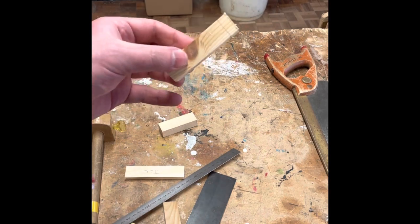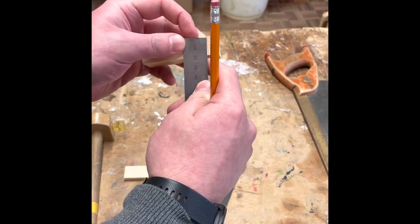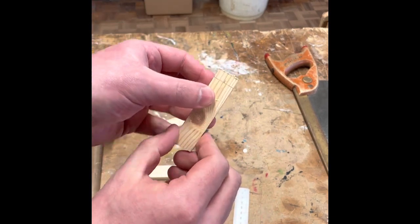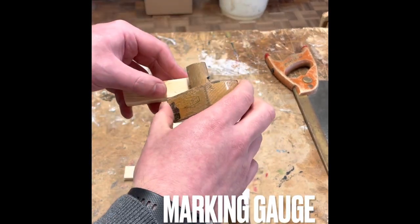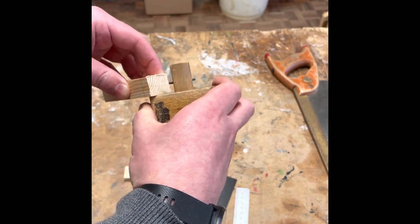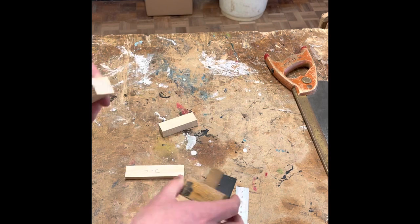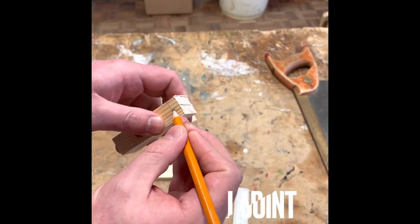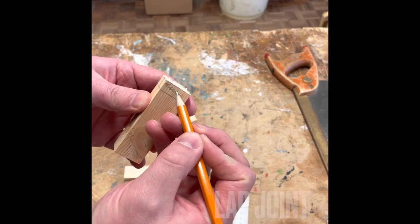Once you've done that, you can use what we call a marking gauge, which is used to mark the centre line going around. Rather than measure all three sides, we can set the marking gauge to halfway. Holding onto the block, you can then marking gauge around the end. Use a pencil to fill in the marks as you go around, and then colour in the side that you're going to take away later on.